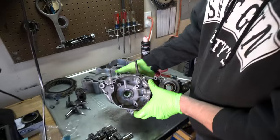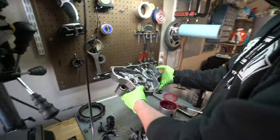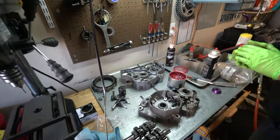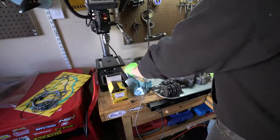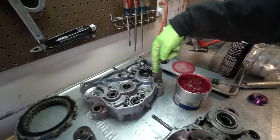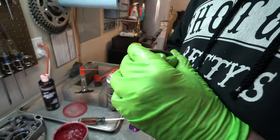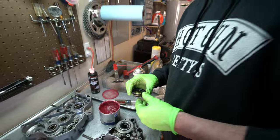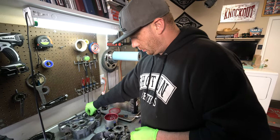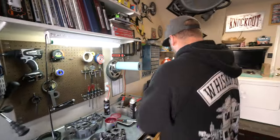Good to go on that side. Now we got this side — I want to confirm the orientation of that one seal that came out of there. Remember, the lip was facing a certain way, and I want to make sure 100% that's the way it's supposed to be — I'm almost thinking it needs to go the other way. We'll double check that real quick. We're on RockyMountainATVMC.com going into the OEM parts finder in the main menu, putting in make and model — they give you the parts layout of the entire bike.